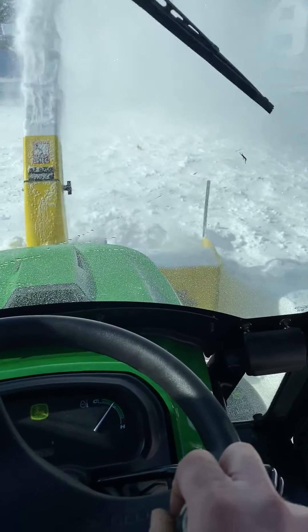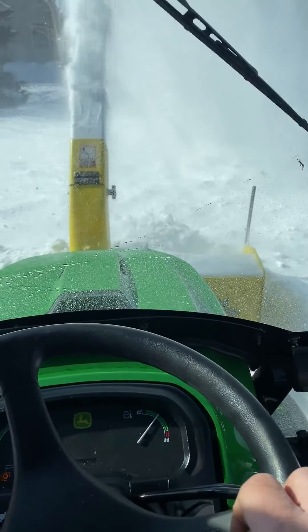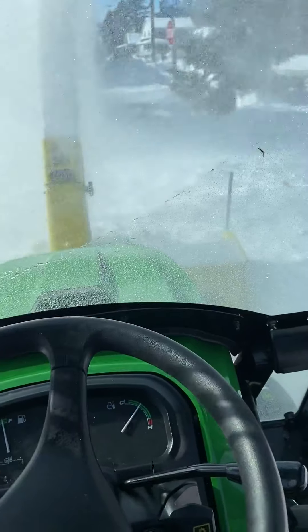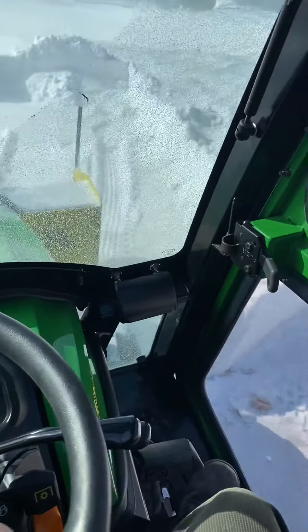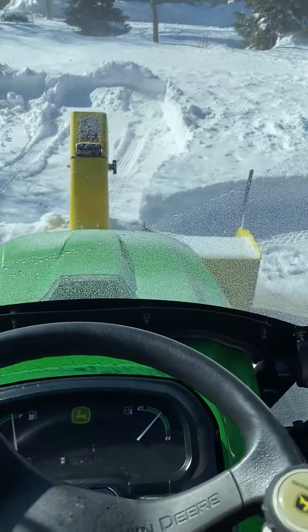She's got the all-wheel steer so she'll go whatever direction you want. As long as you use the differential lock, she'll turn. And then when you back up, it doesn't shut off the PTO, so that's just a safety feature.